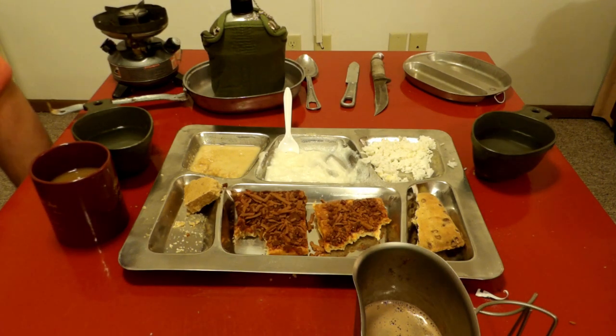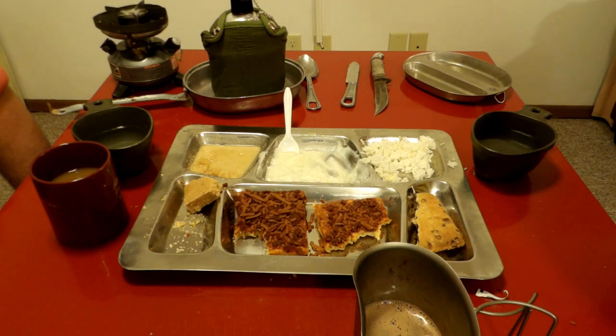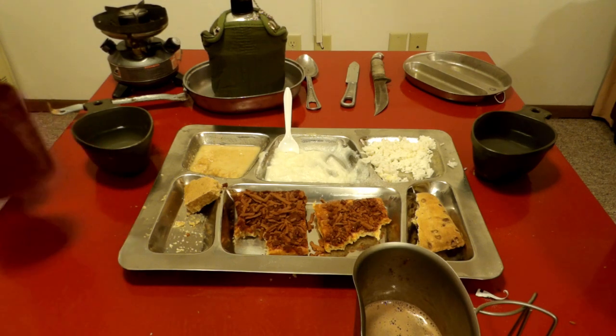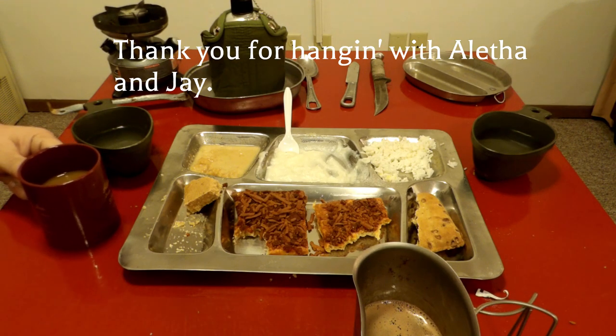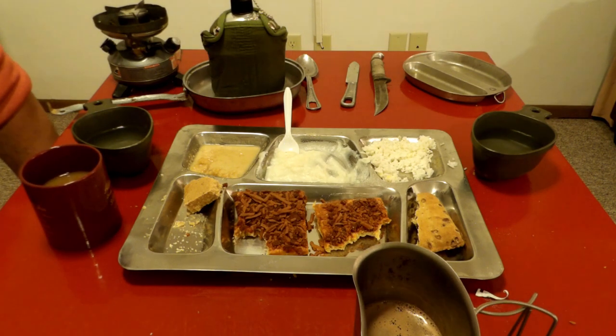That's pretty much everything that we wanted to review today. Not sure exactly what'll be next or when. I will be editing this video later on, and the majority of the stuff will be taken out.